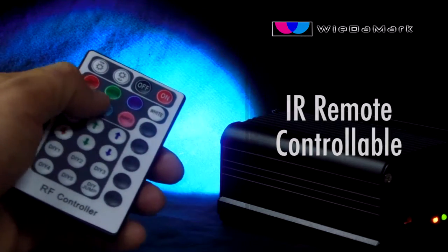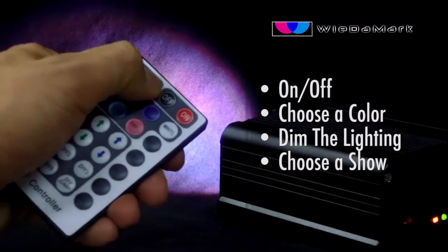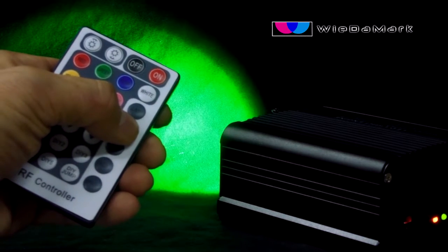With the remote, you can turn on and off the light engine, choose a static color, dim the lighting fixture, and choose one of the five pre-programmed shows on it.